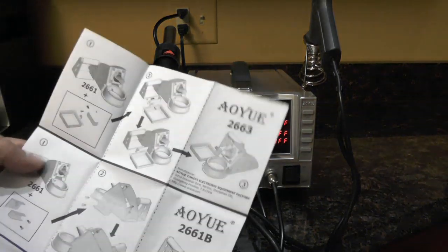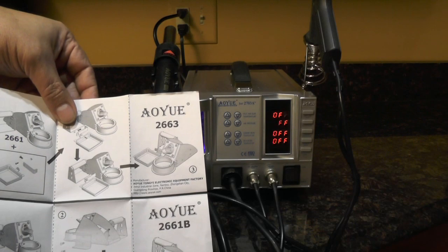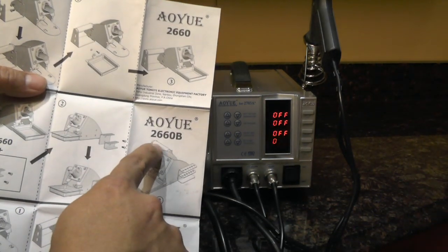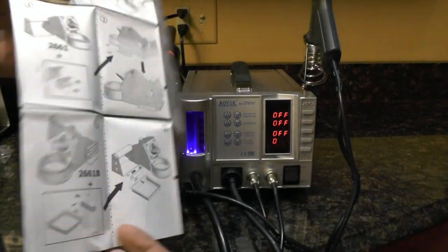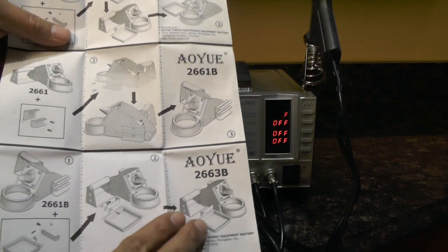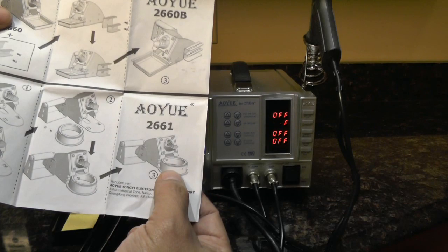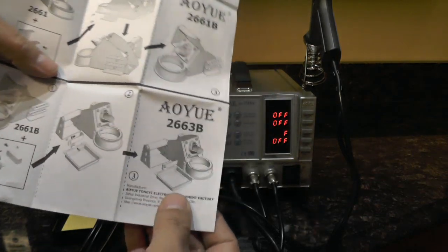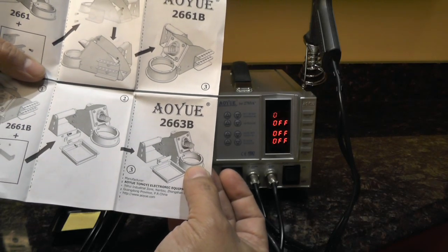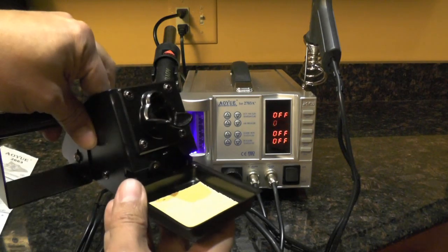What I didn't know is there are many different versions of this holder — actually six different versions that can come with the AOU2703. You get the 2660, the 2660B, 2661, 2663, 2661B, and 2663B — they're all slightly different. The one I've seen on eBay usually has a trough for both the sponge and the metal wool cleaner, but the one I received in the kit just has the trough with the sponge.